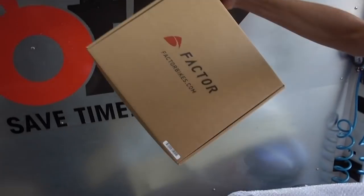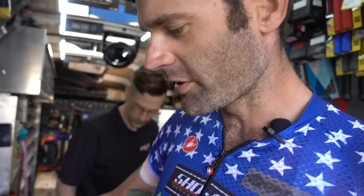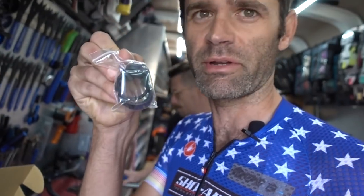It says 'do not sit on top tube.' Are you calling me fat, Factor? Listen, the top tube is not a chair — that's something we should all accept. It's high-grade directional carbon fiber, stiff in certain directions, and it's not made to be sat on or punched. Both the O2 and the VAM came with a pizza box, which is the worst pizza I've ever had. Ball bearing topping pizza — I do not recommend.